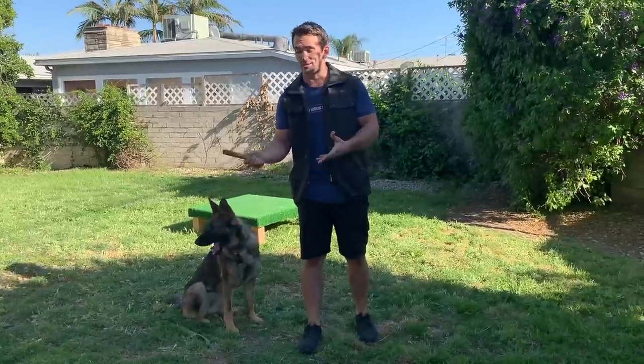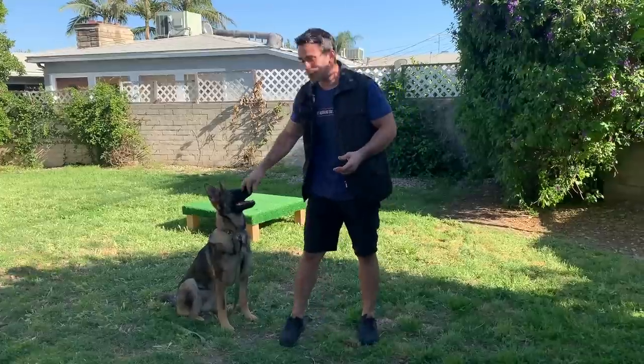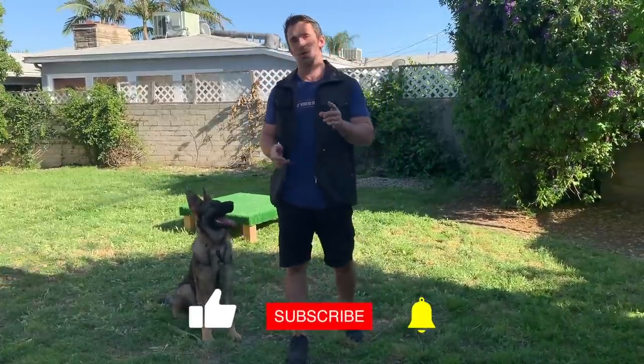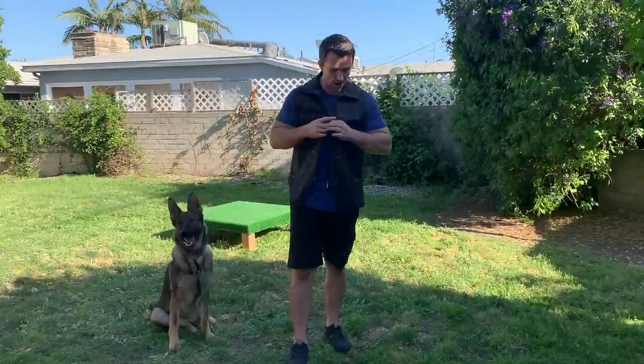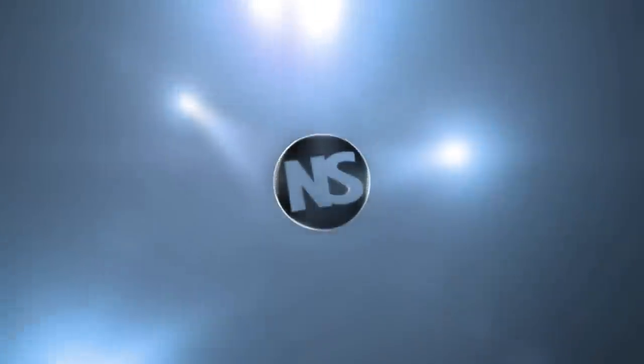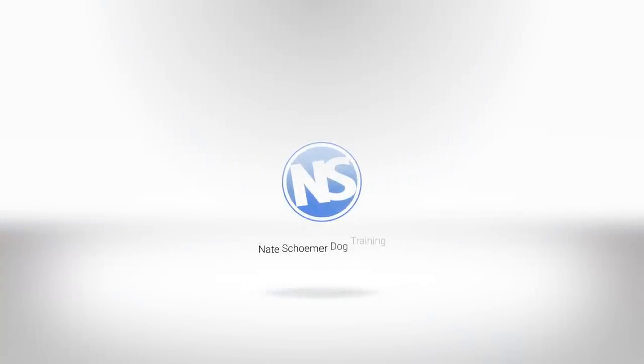I hope you guys liked today's video. Thanks for watching and supporting my channel. If you can, hit the like, subscribe, and hit the notification bell. A lot of you have been asking where I get my vest from — I'll put a link in the description so you can check that out as well. I'll see you all on the next video.